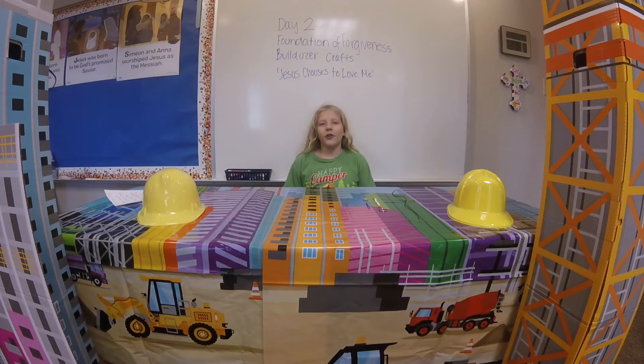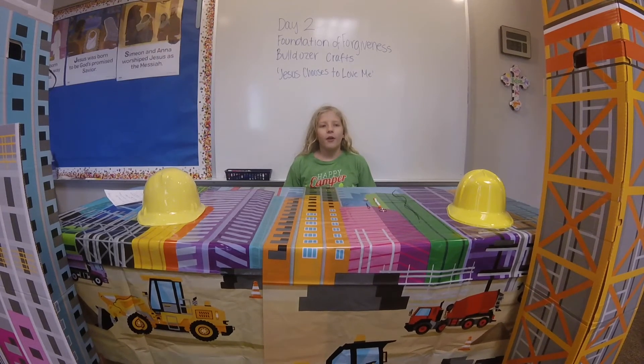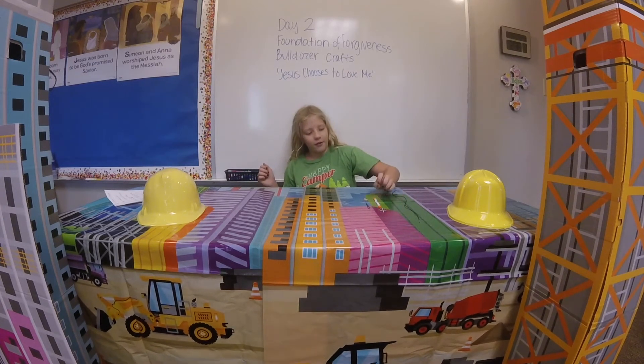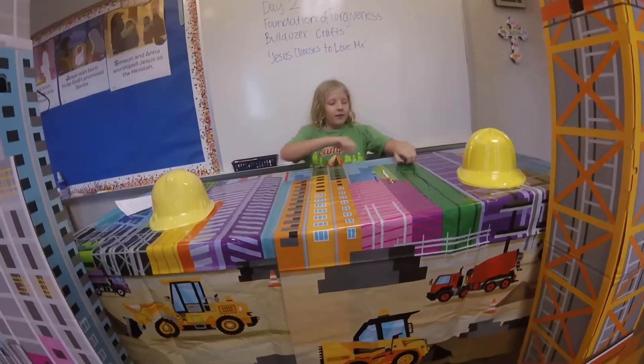Welcome to Bulldozer Crafts, Day 2, Foundation of Forgiveness. We are going to make a forgiven keychain.